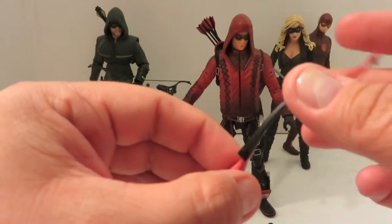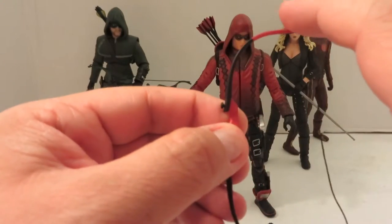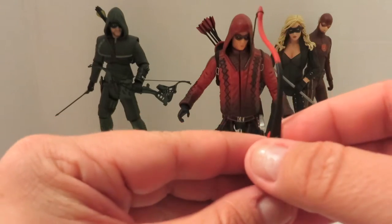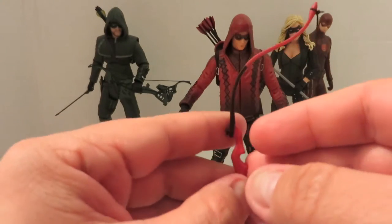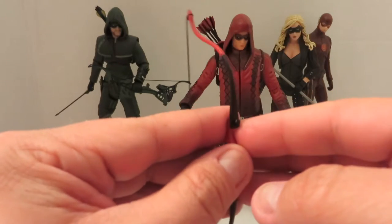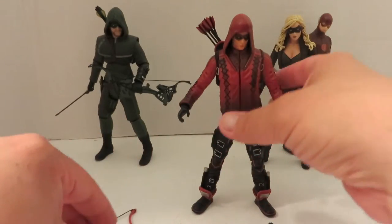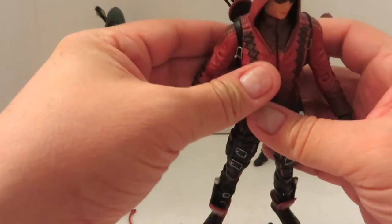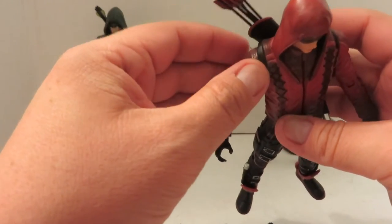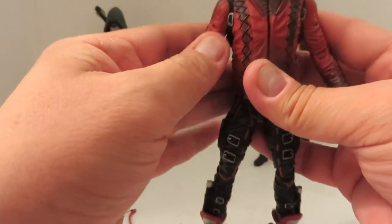There is only one downfall — he can't be posed firing the bow, which is kind of a bummer, because you can get some really nice shots with the Green Arrow figure, just the standalone figure. Another gripe is that the arrows in the back are just glued in — you cannot have him shoot multiple arrows. So that is also another bummer.